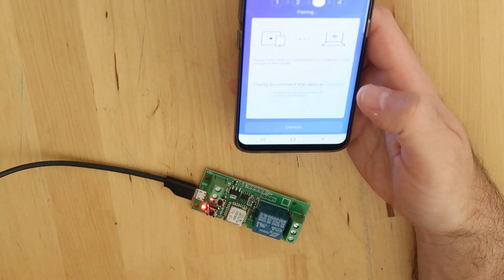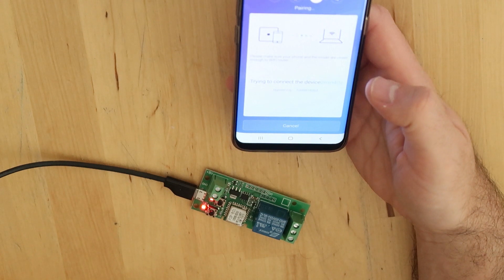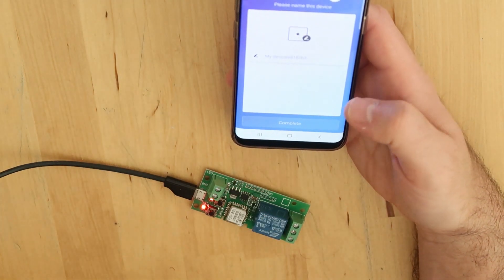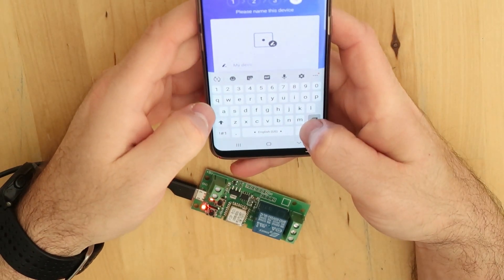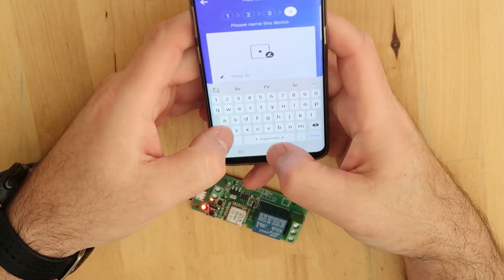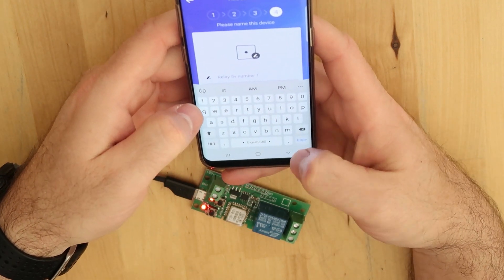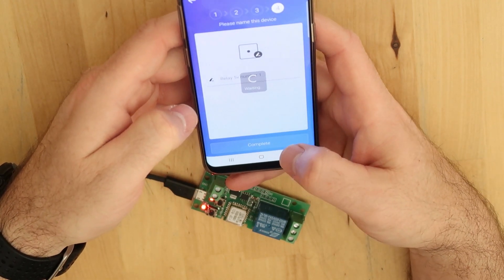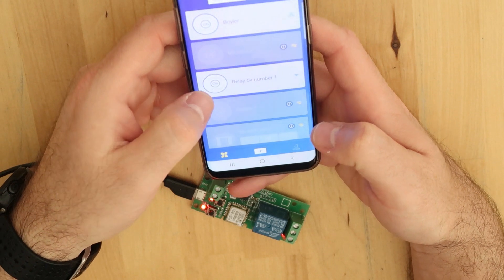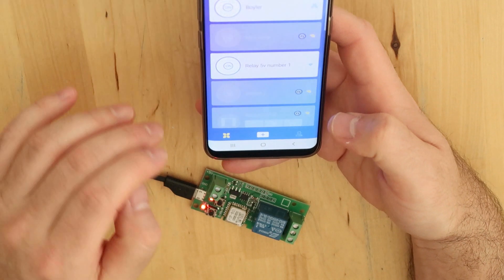It is now doing the pairing. It's probably transferring data and registering the device. I will call it 'Relay 5 Volt Number One'.